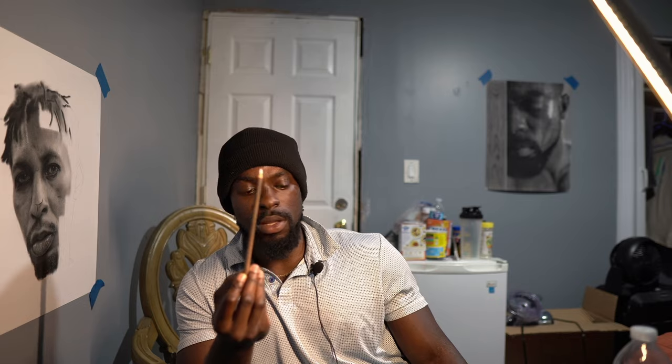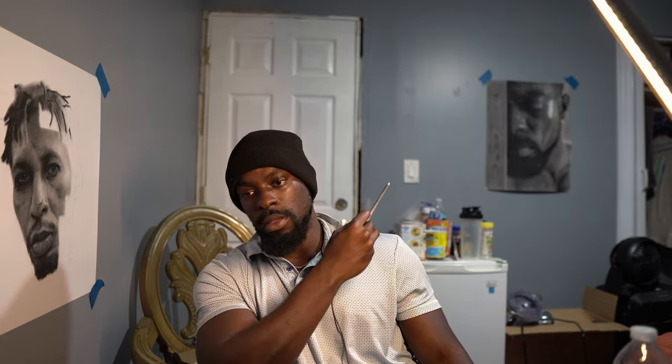I also use a white charcoal pencil — this one is from General's, but you can use any good brand like Faber-Castell. As you can see, I can sharpen it really well without it breaking and it creates really bright whites. This is actually what I used on my recent drawing on the wall behind me for some of the really bright highlights on the side of the face. So those are all my pencils.